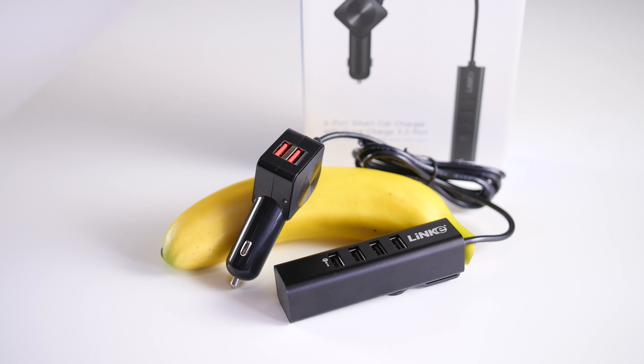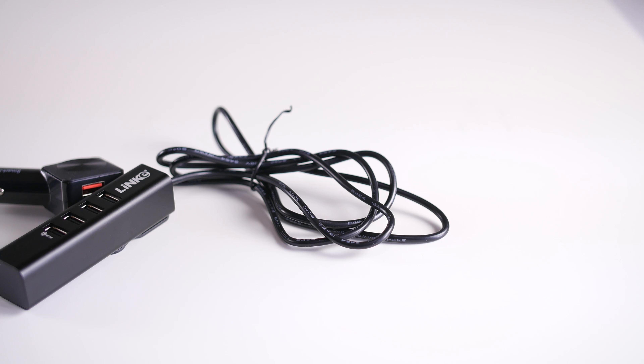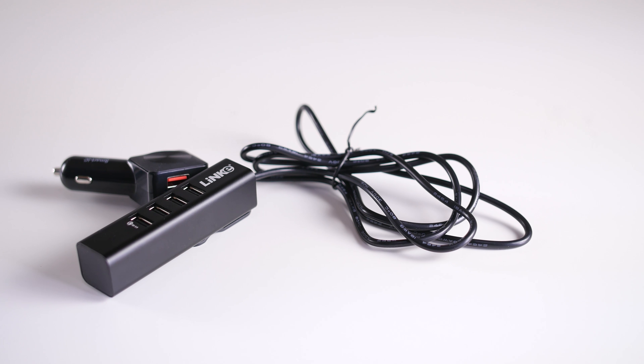It's small enough where it doesn't take away from precious legroom on those longer road trips. And to ensure the safety and maximum performance of the charger, please use your original device cable or certified third-party cable to charge said devices.